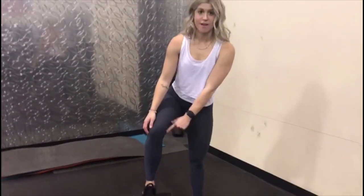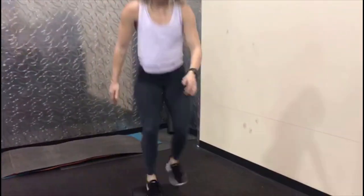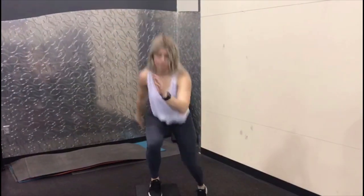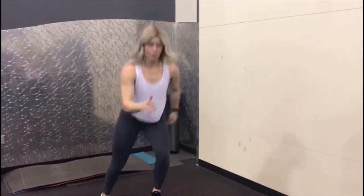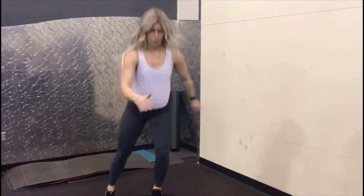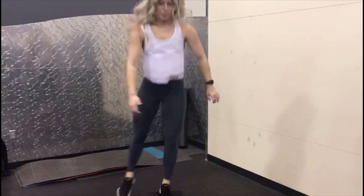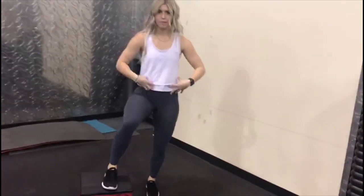Okay, we have side hops — my whole entire foot is on, I'm pushing through my heel and going to that opposite side. You want 20 hops total, all the way in the heel, belly button is sucked into the spine. It's going to get that heart rate high while working those legs and that peach.